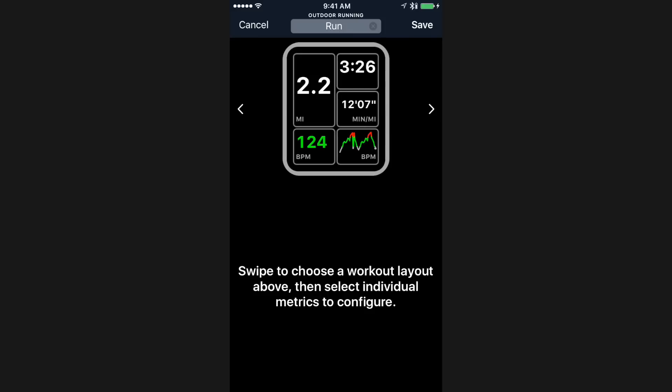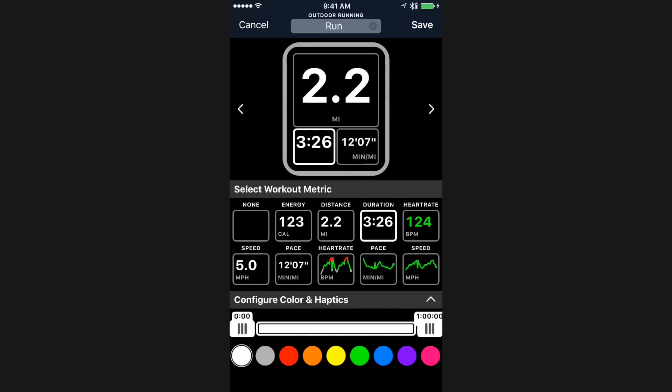The basic template that came up is pretty close, but I want to focus a little bit more on distance. I'm going to swipe over a couple of times — you can see all the different layouts you get. I'm going to choose this one, which has a really big distance metric at the top and then two options for the bottom. I'm going to leave distance at the top. At the bottom, it currently displays duration, which is useful I suppose, but it's not really what I'm interested in for a distance run. I'm focused much more on the distance I've gone, so instead I'm going to switch over to displaying my heart rate there. I'll leave pace in the bottom right slot as well, because I think that works well for me.